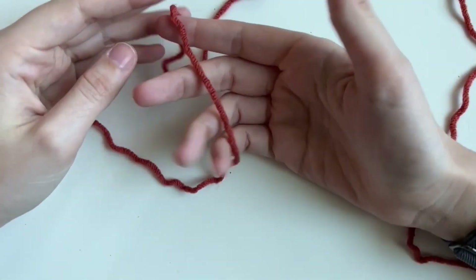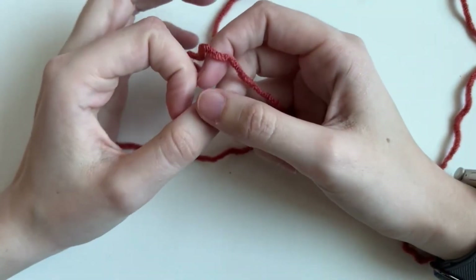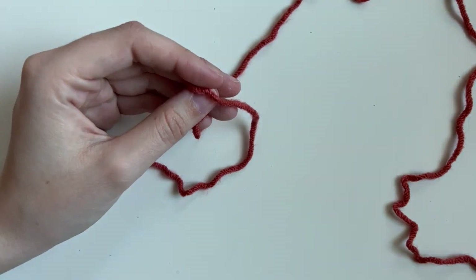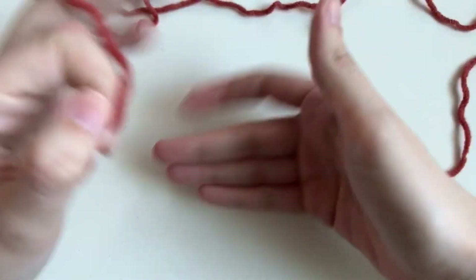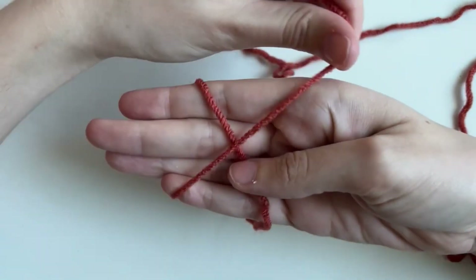To start your potted plant, we're going to do something called a magic ring. The magic ring is how we're going to start our spiral or our circle to start our pot. To do a magic ring, you're going to place your tail — the end of your yarn — in your hand like this, and you're going to form an X over your palm.